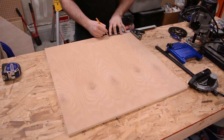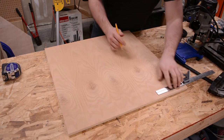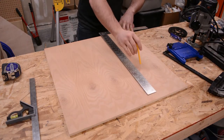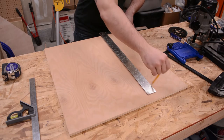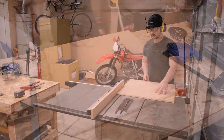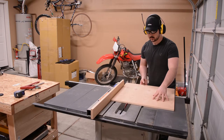Before ripping this board to width at the table saw, I first need to make some marks. I marked both ends and struck a line all the way across, though it's not really necessary so you don't have to if you don't want to. Using that layout line, I rip the plywood to width at the table saw.